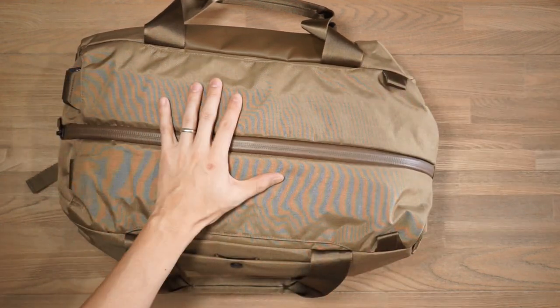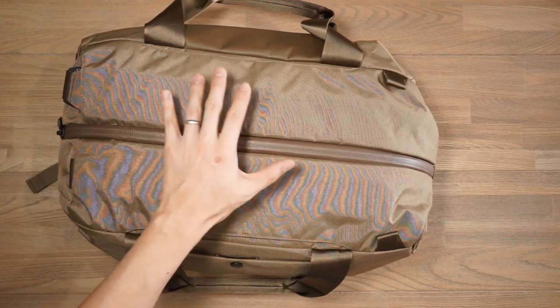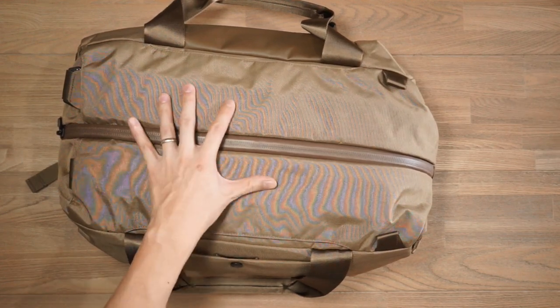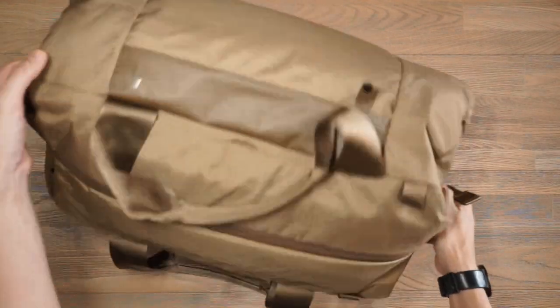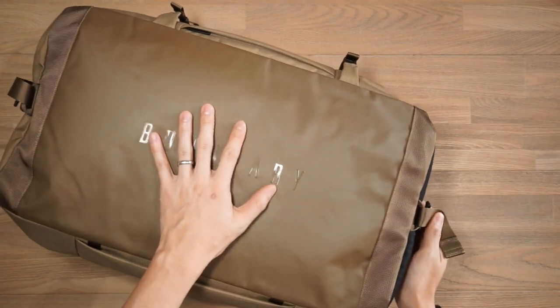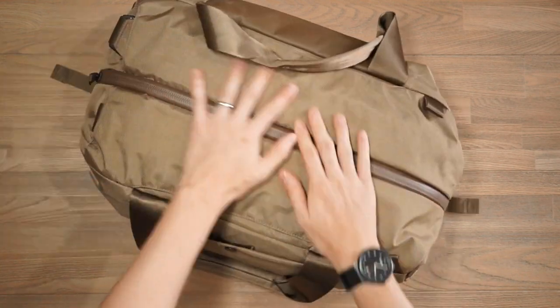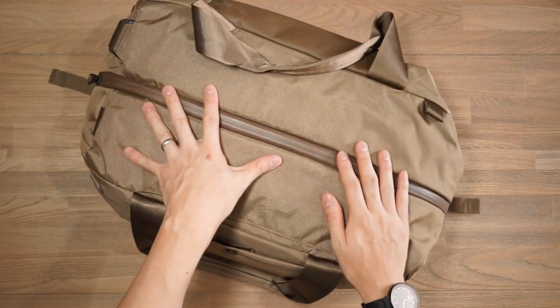In terms of the external fabric of the Aegis Duffel, we have a 500 denier nylon kodra with Boundary's Barricade DWR finish. At certain points and on the base of the bag we have a 420 denier high-tenacity hyperlon, and all the zippers on the bag are YKK zippers.